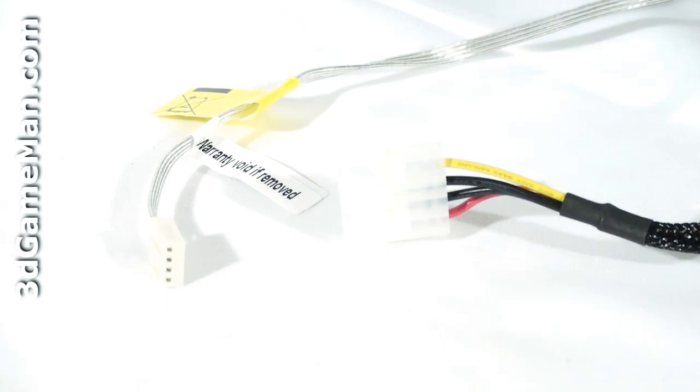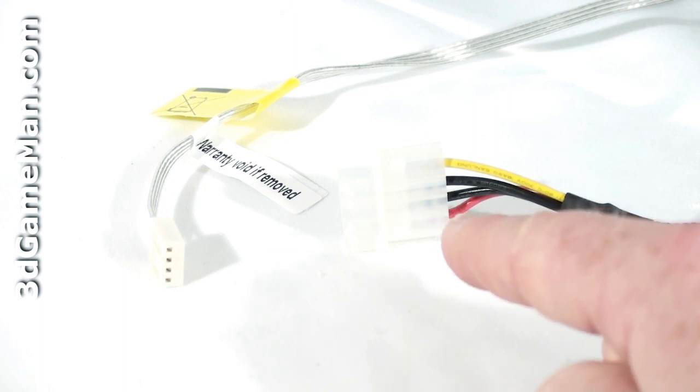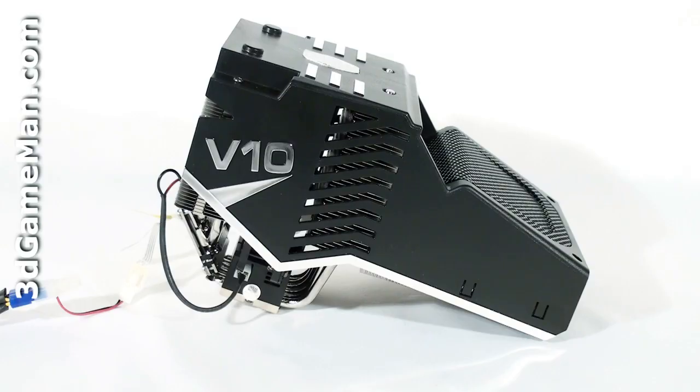There are two connectors: this four-pin power lead gets connected into the motherboard CPU fan header to power both 120mm fans, and the other is a power lead which gets connected into the power supply's Molex lead to power the thermal electric cooler. There's no doubt about it, this is one massive cooler — having so many fins, heat pipes, and a thermal electric cooler is what makes it so large, but it also generates more than 200 watts of cooling power. Have a listen to the fans at maximum speed.